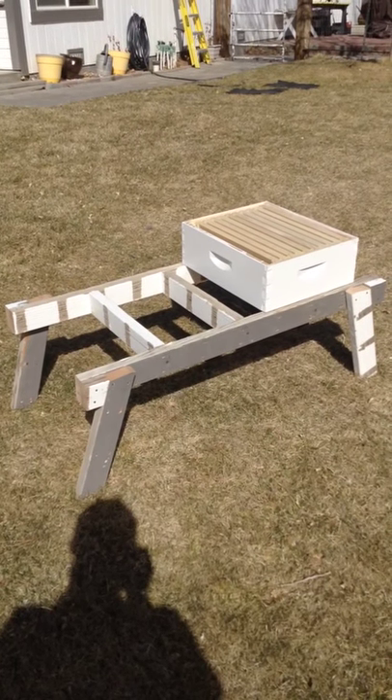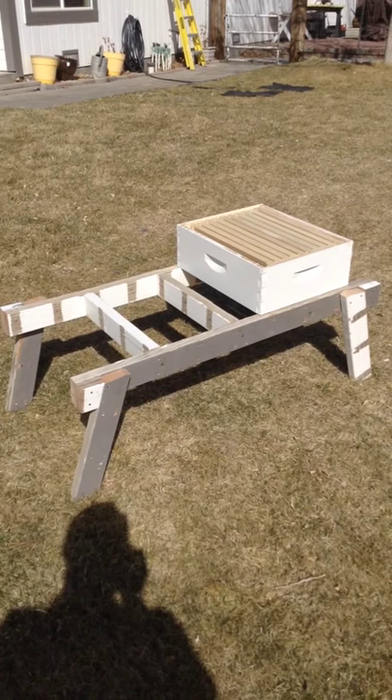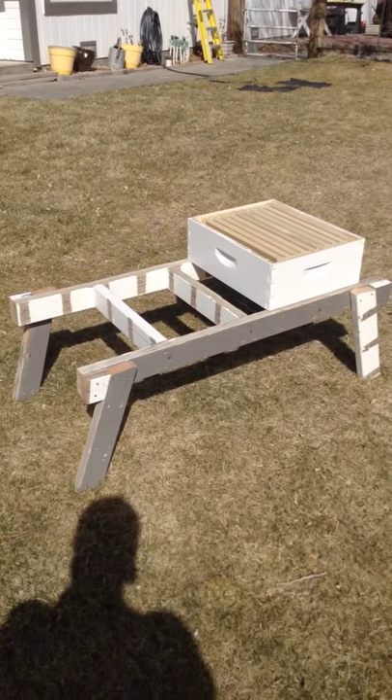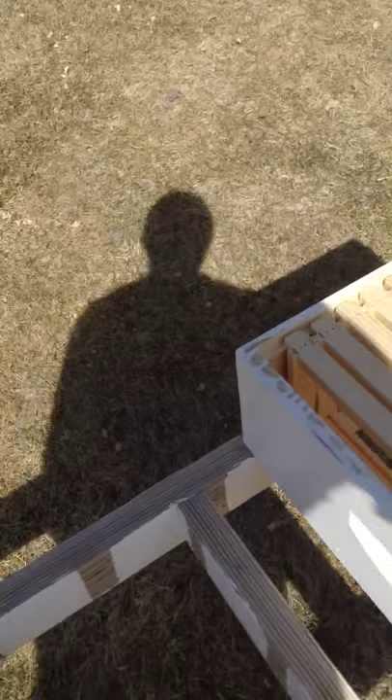I recently saw this design on a video that the B-Vlog posted. It's a portable bench. It's pretty nice — I'm really impressed with it so far.